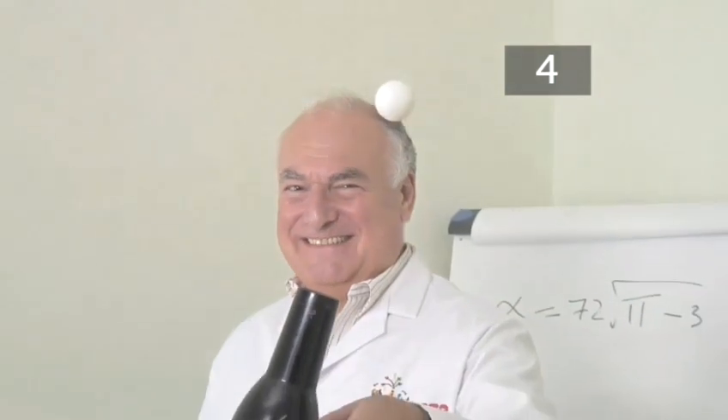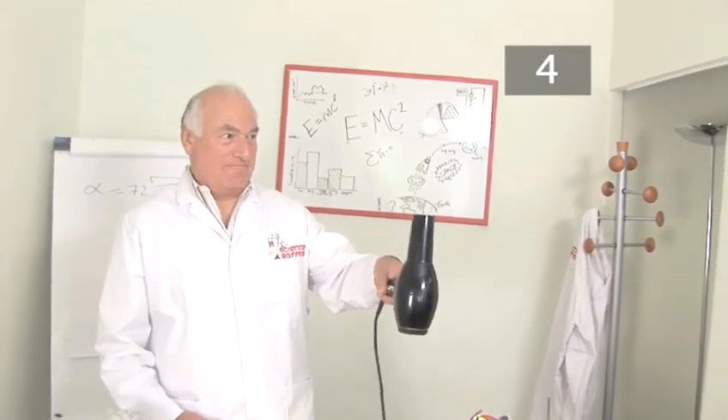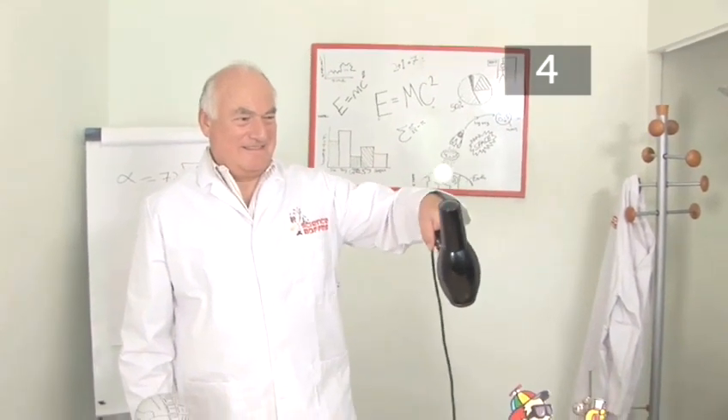Step 4. Conclusions. Why did this happen? The pressure inside the stream of air generated by the hairdryer was lower than the air swirling around it. This surrounding air pushed on all sides of the ball, which held it inside the hairdryer airstream. But what stopped the ball from flying straight up into the air? Gravity.